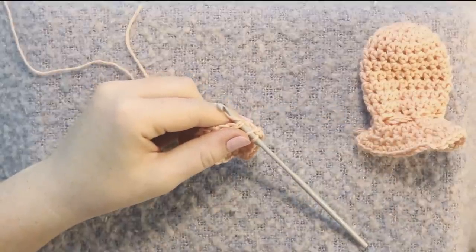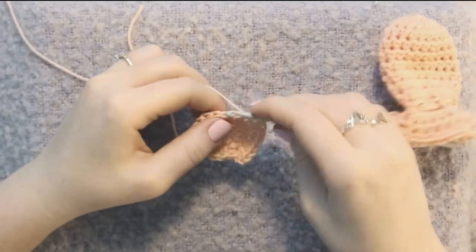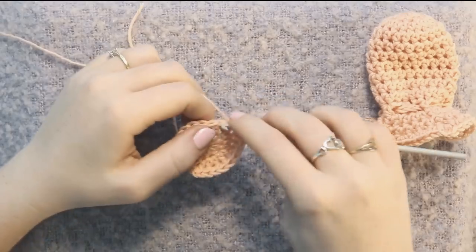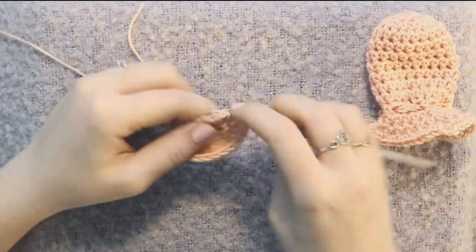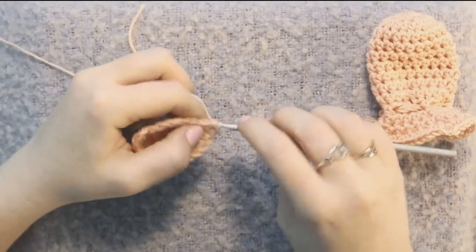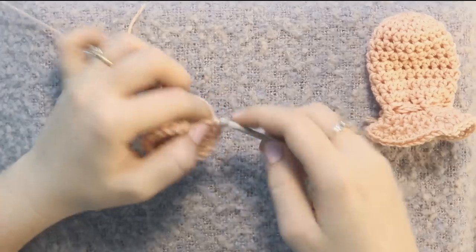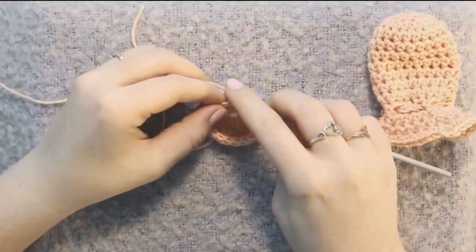For rounds three through nine — round three, four, five, six, seven, eight, and nine — we're going to do the exact same thing: just one half double crochet in every single stitch around. You should be maintaining 20 stitches for each of those rounds. Connect each round with a slip stitch and do a chain two. Each time you do a round, that chain two counts as one of your half double crochets, so you'll only be completing 19 half double crochets in each round, and it counts as 20 stitches.